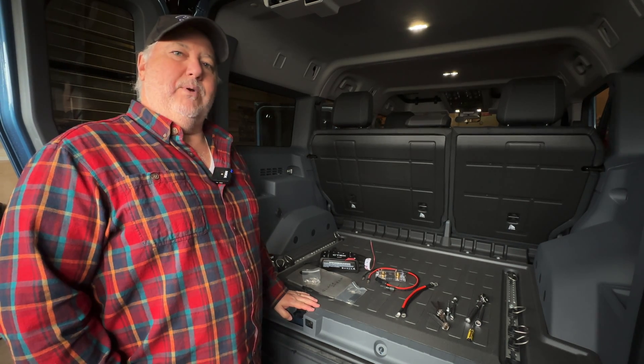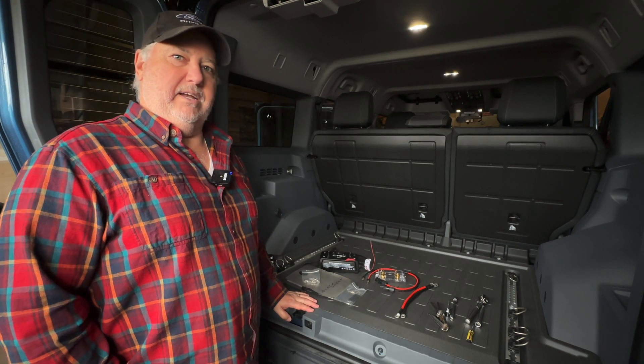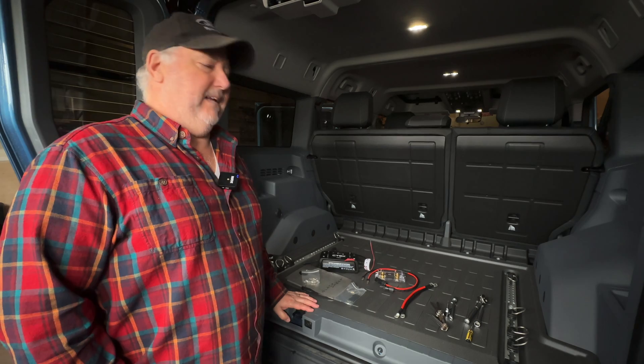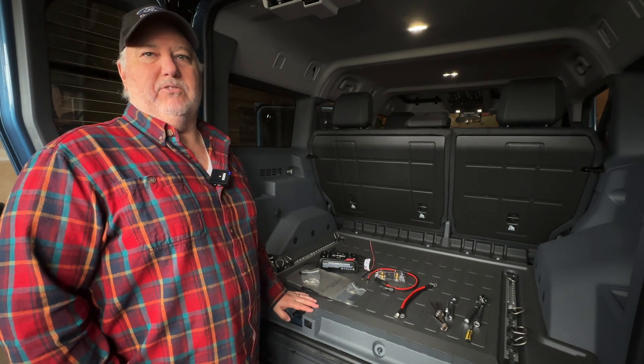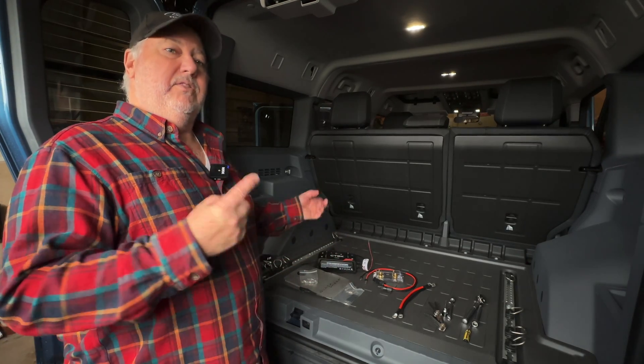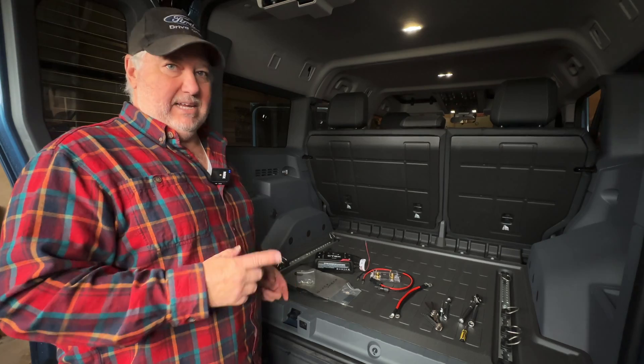Welcome back. Today we are going to install a solar charge controller into the Grenadier, and we're going to use a unit that essentially connects directly to the SmartPass 120 that comes with the Grenadier's dual battery setup. So this is going to be used for the Grenadier that already has the dual batteries in it.